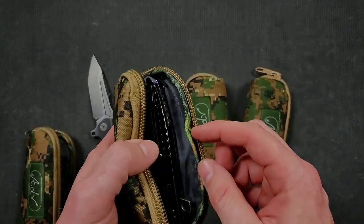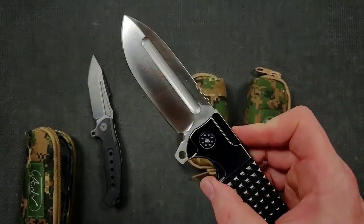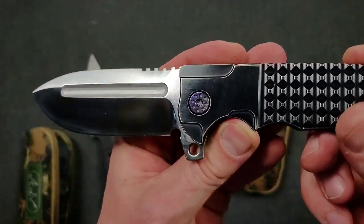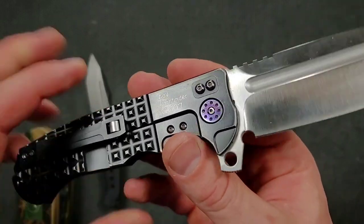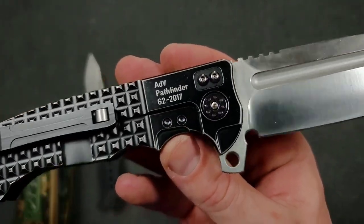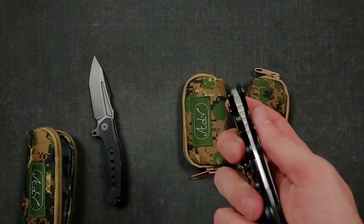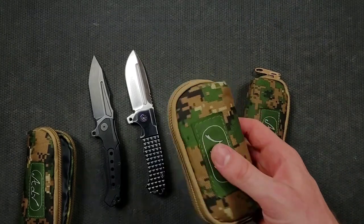Moving on here — this has got to be the Trail Boss. Yeah. Big fan of the texturing here, and also a big fan of the iridescent purple anodized pivot there. 2017. Beautiful, very very cool. I've always been drawn to Andre de Villiers' work.